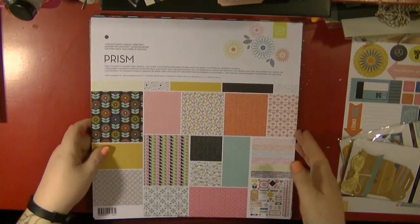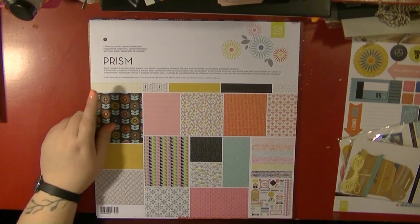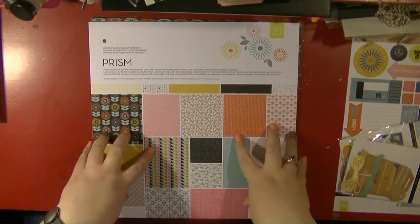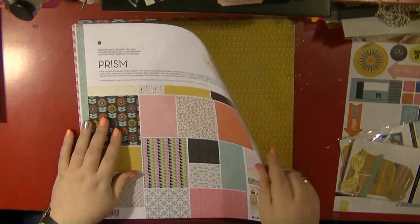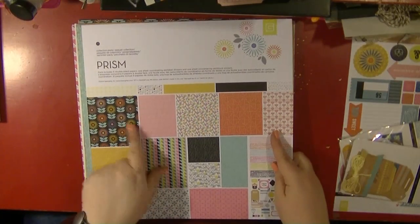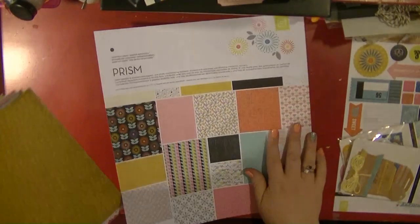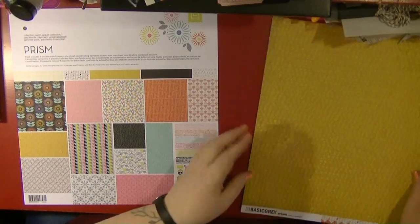This is a Basic Gray collection called Prism — it says 2014 on here but I believe it's one of the newer releases. This is just the front sheet and I tend to keep these because you can cut them out and die cut them as well. I got the collection pack but also a couple of extra sheets of paper that I really liked.